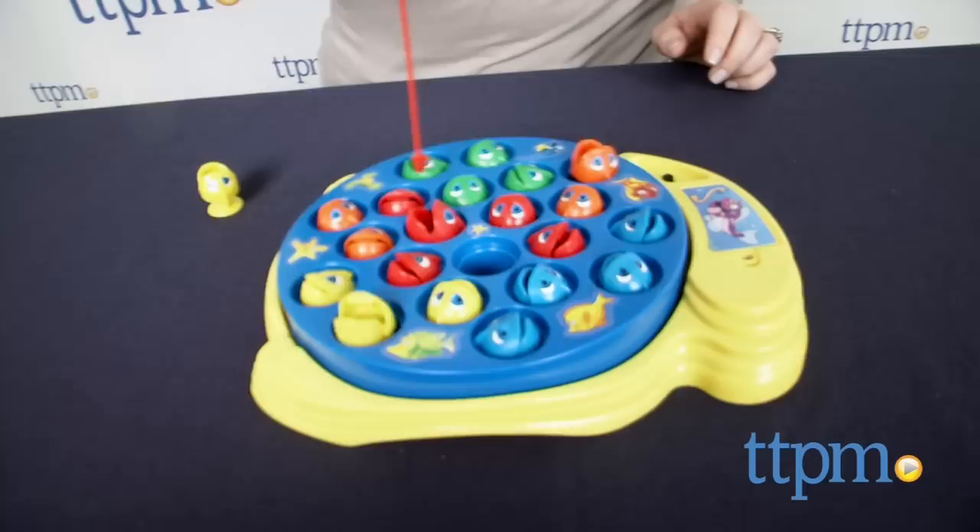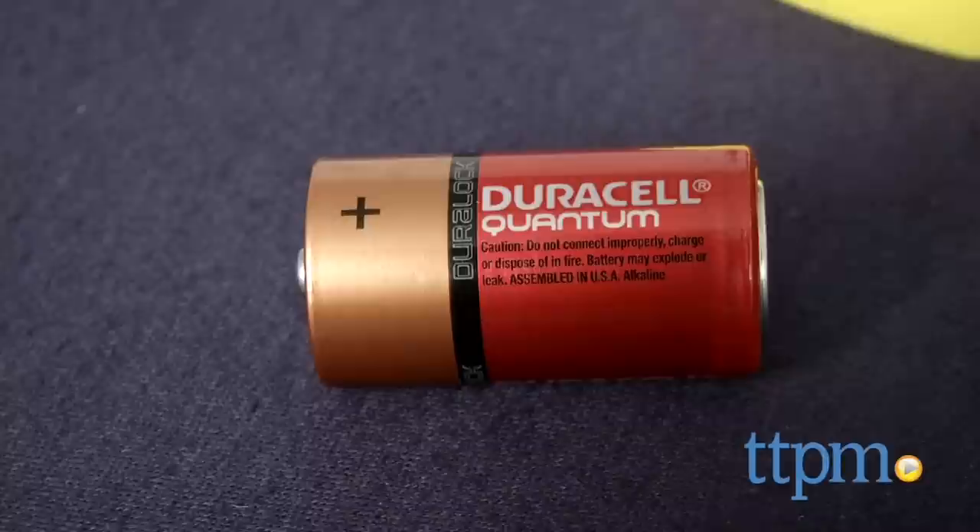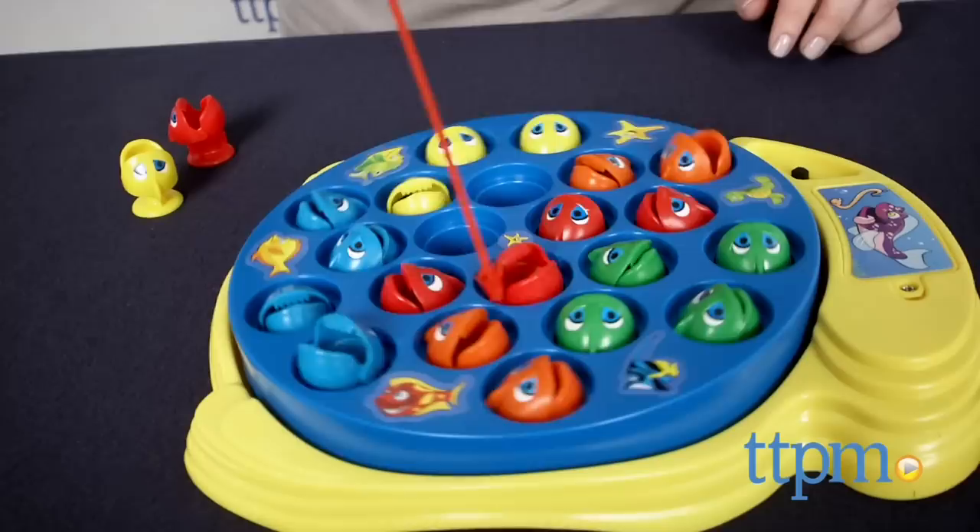Turn on the game base and as it rotates, the fish will move up and down and open and close their mouths. All players simultaneously try to catch as many fish as possible, one fish at a time. After all the fish have been caught, each player counts the fish they caught, and the player with the most fish wins.